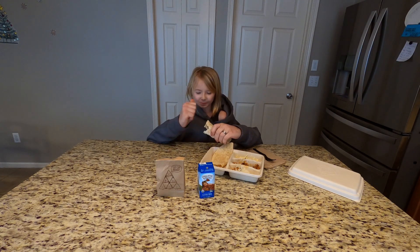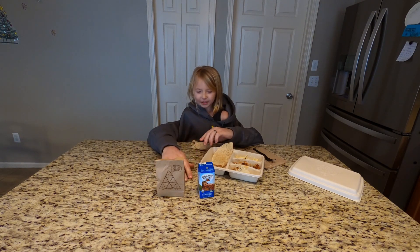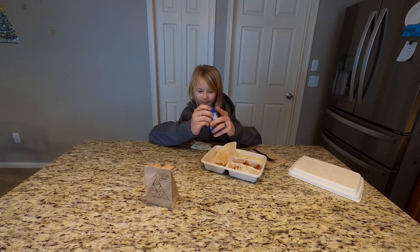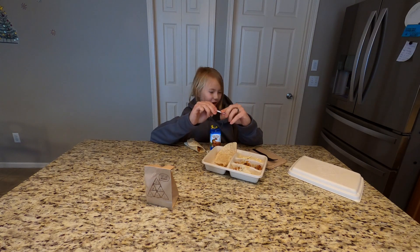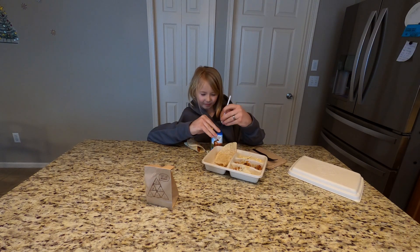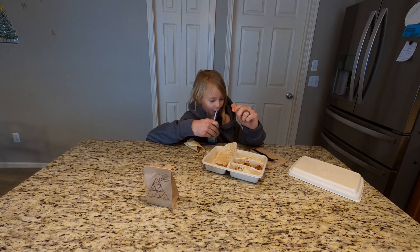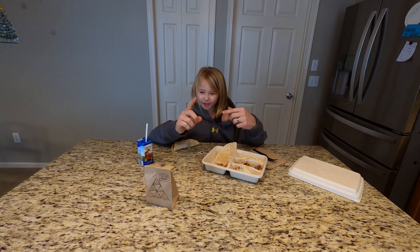This is super good. Next I'm going to have some milk. Now I'm putting the straw inside. Yummy milk. Mmm, that's some good milk. Now we're going to eat some chips.